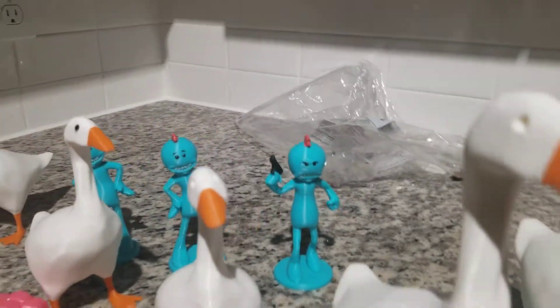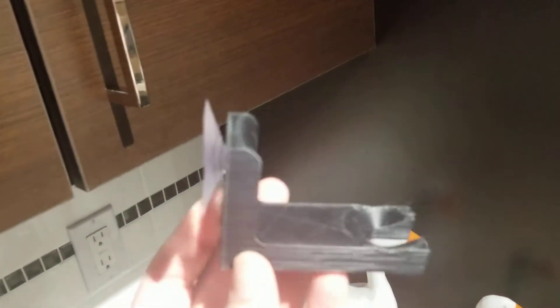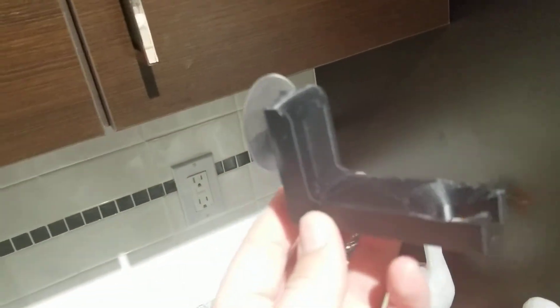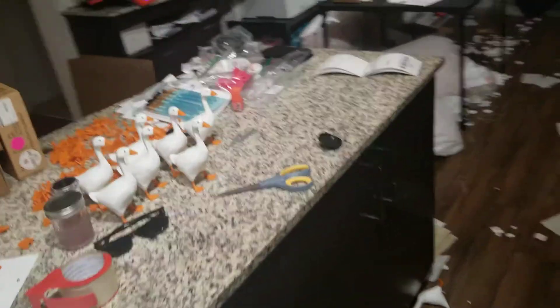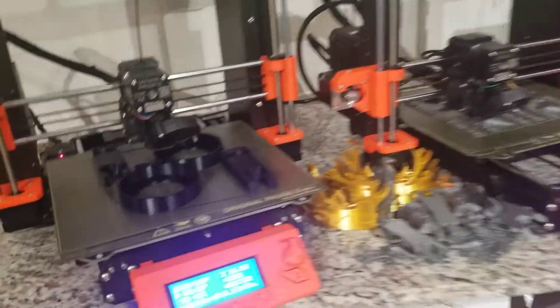Here's a little Mr. Meeseeks. These guys are pretty nifty — little wine holders that suction cup to your shower.